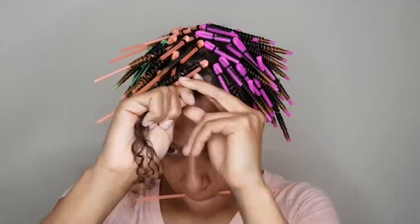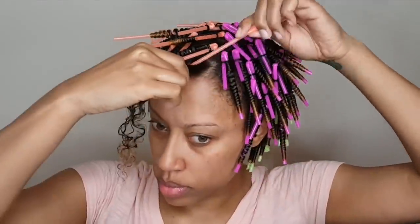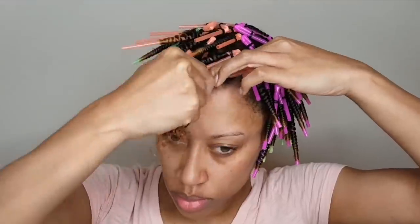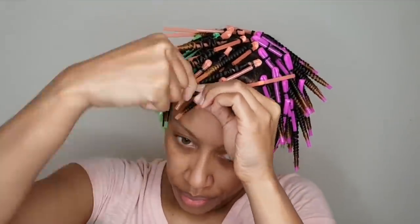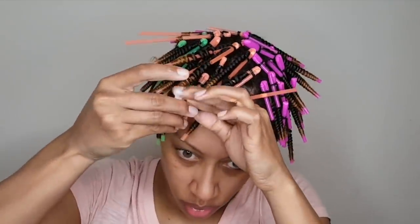Once I started doing these I got the hang of it. It's very crucial to make sure you seal the end of the straw. I maybe only had two or three come loose. I'm going to slow it down a little bit — you're going to start right where the straw bends, giving yourself enough room to tie the rubber band, and slowly wrap your hair around, keeping it close together. You can see my fingers pushing up each wrap to make sure it stays in place, because there's nothing gripping your hair on a straw.